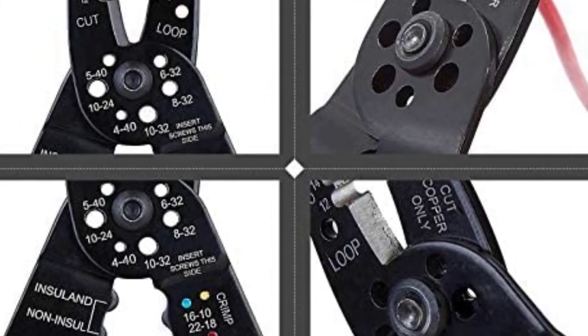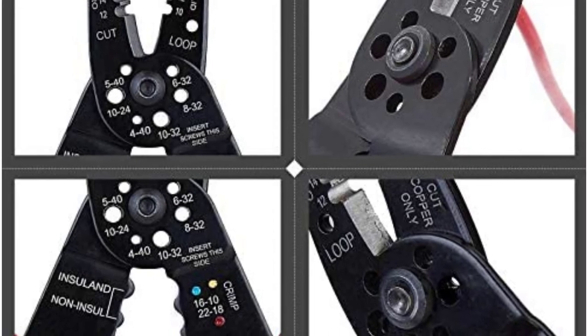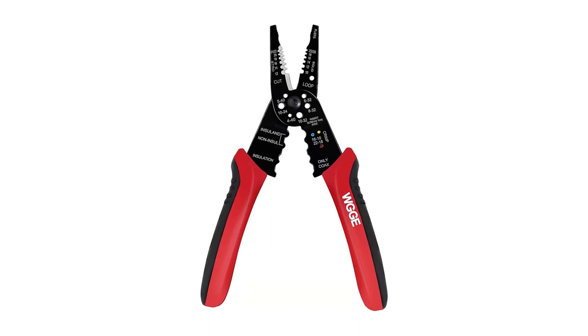Moreover, thanks to the strong gripping serrated nose, bending, shaping, or pulling the wires becomes a lot easier, even for beginners. Despite being an affordable product, WGGE also offers a lifetime warranty for this tool.